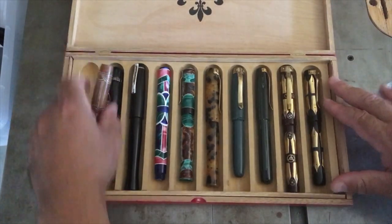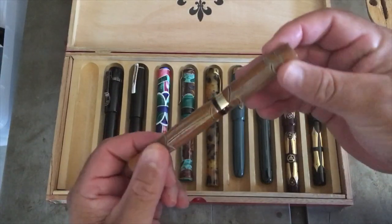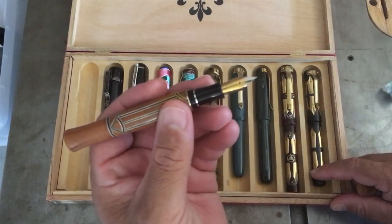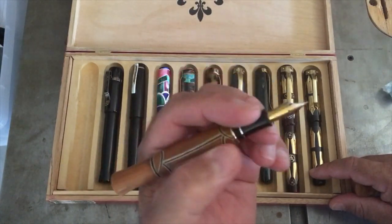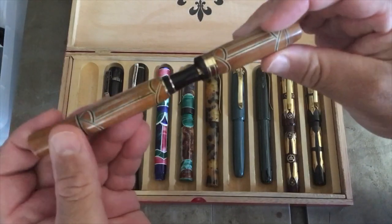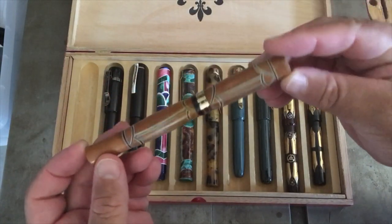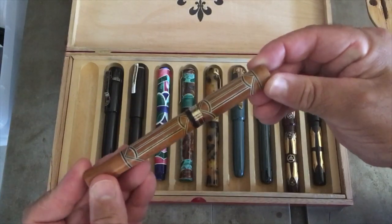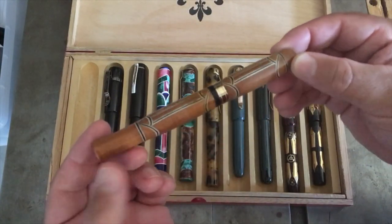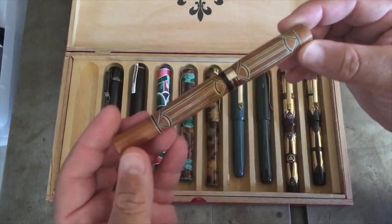One of the first pens I made — I'll call it a semi-kitless pen — was actually an El Grande pen kit, a segmented pen. Running down that rabbit hole of a closed-end pen is what got me on the fountain pen journey. I did this one in ancient Kari, and in my mind I thought it would be really cool, but in actuality looking at it now, it's just ugly and boring. This is pretty embarrassing to show — just learning how to do segmenting — and I think this is the first time it's seen daylight in a long time.